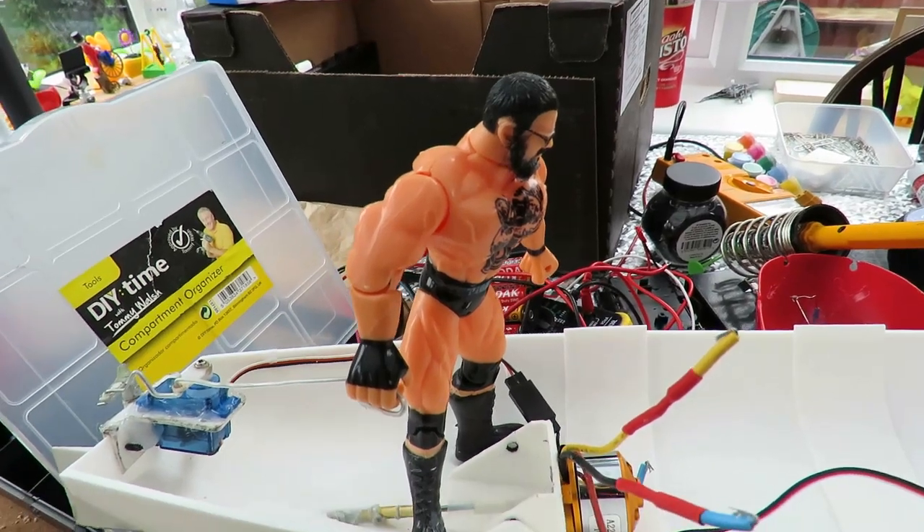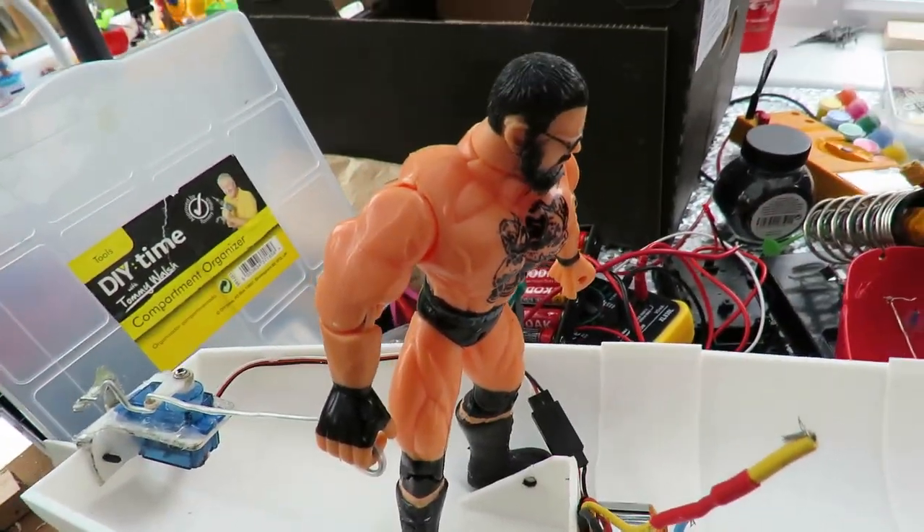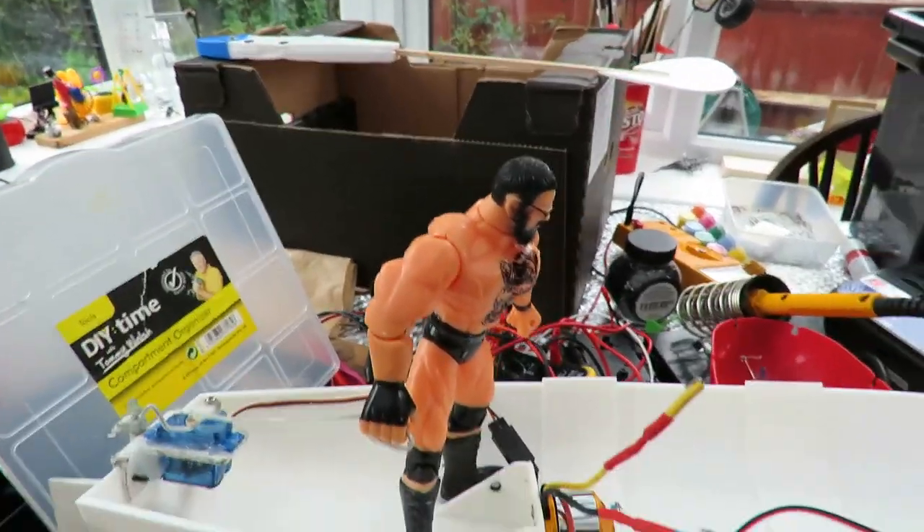He's rocking around a bit at the moment, but I've only just put a few spots of hot glue on his feet to hold him in place. It might add a little bit of fun to it.